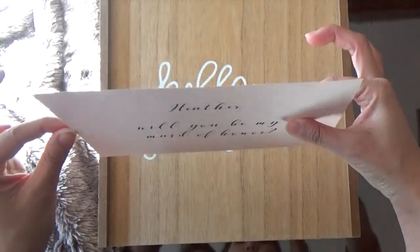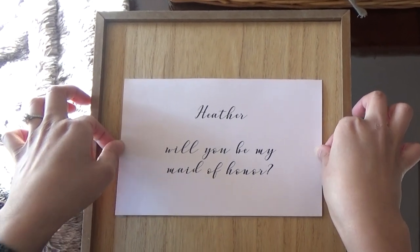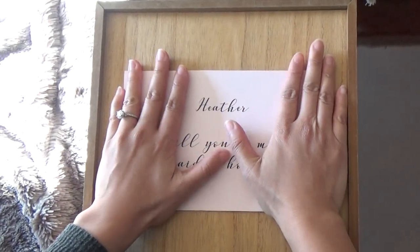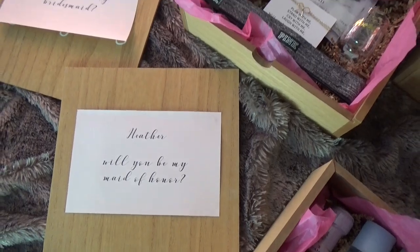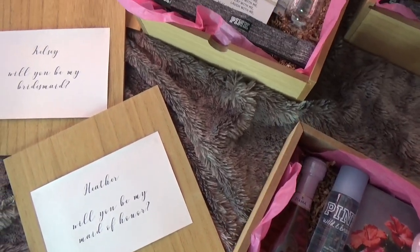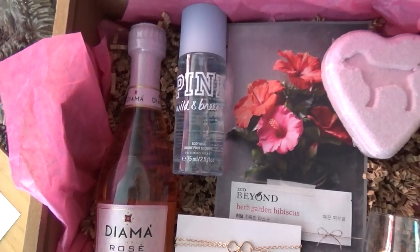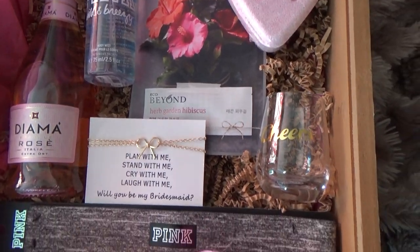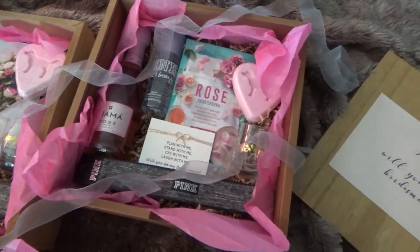Making sure the card is centered on the box and firmly pressing it down to secure it in place — this is the final product! That is it for my bridesmaid boxes. Please give this video a huge thumbs up and hit the subscribe button down below. I will see you guys next time, bye!